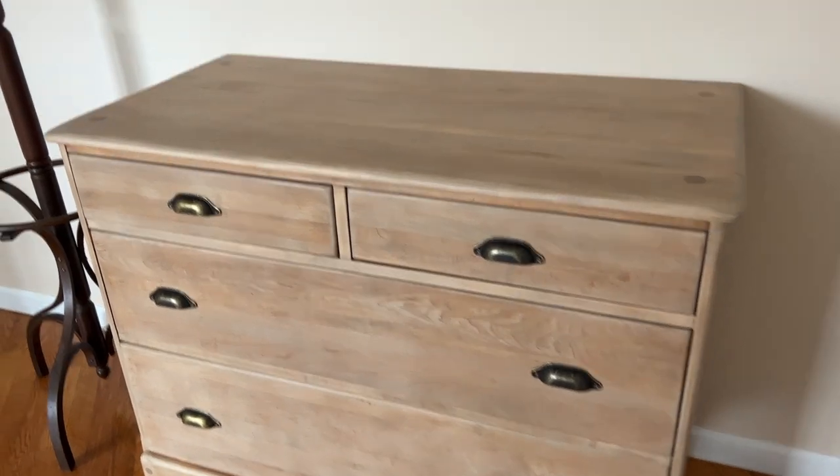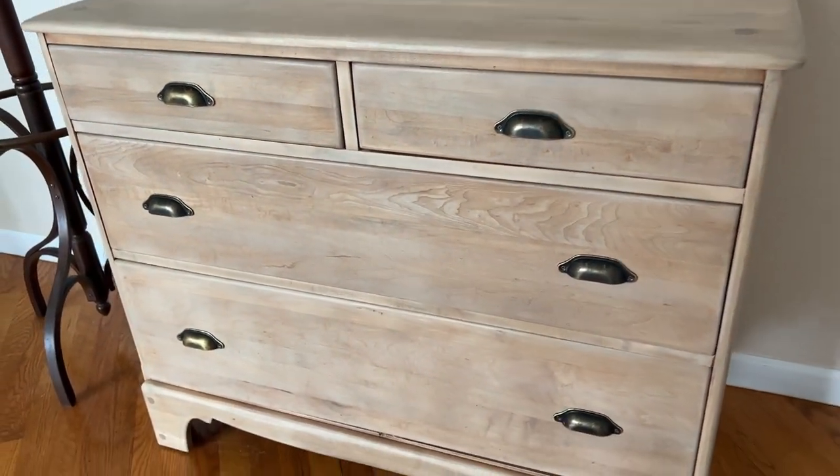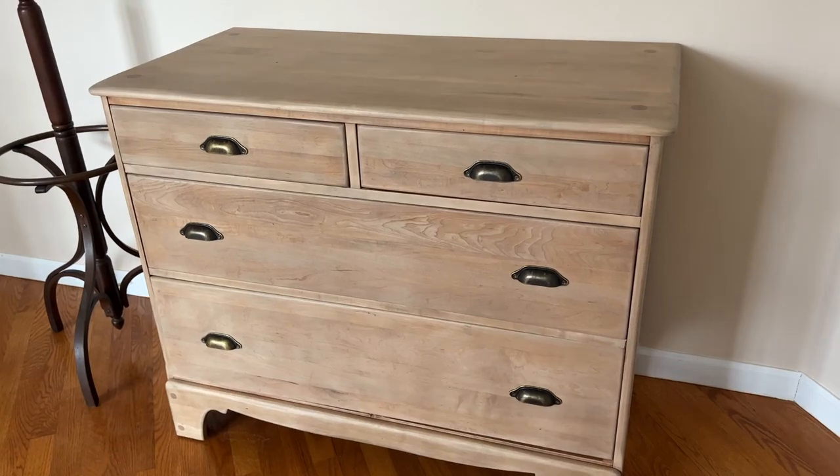Here is a close-up of it. I think it came out really nice. I'm looking forward to styling it and photographing it.